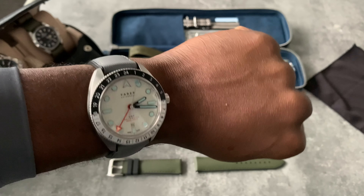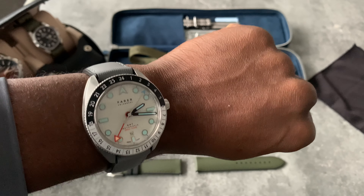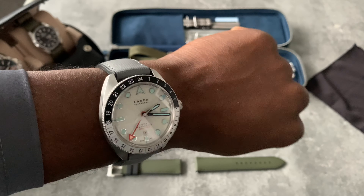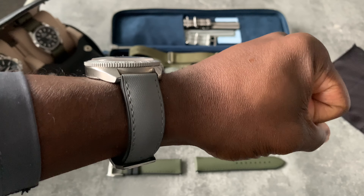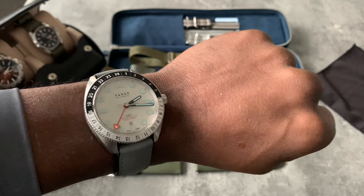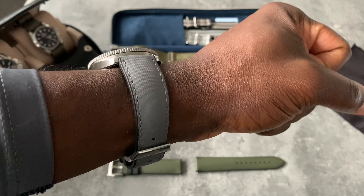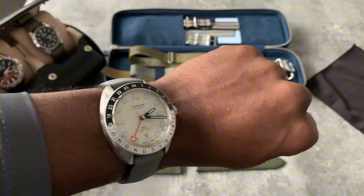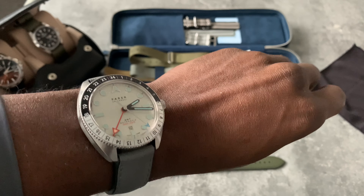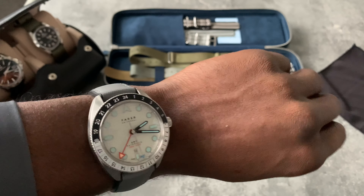I wish they could do a 22 millimeter because I'd be looking to get one for my Explorer 2, for the days when it's super hot and the change in wrist size up and down — maybe too much, even though the easy-link is there. But with this strap that would make a huge difference.